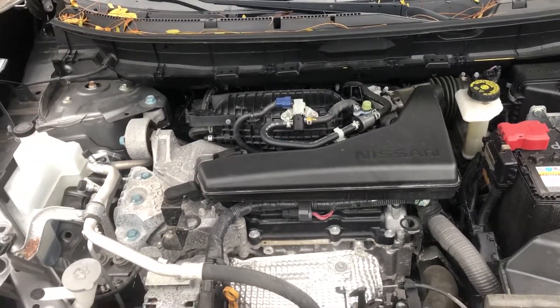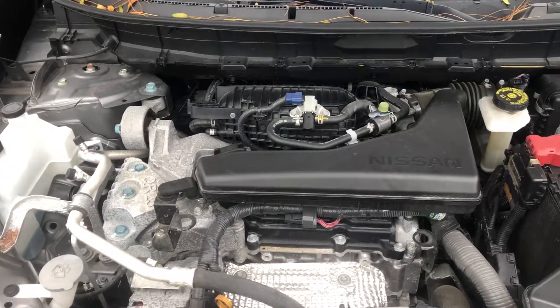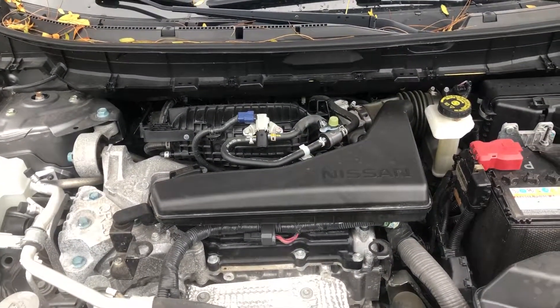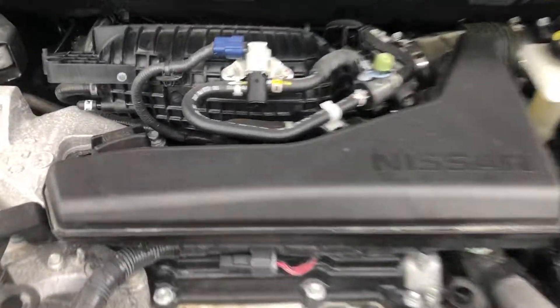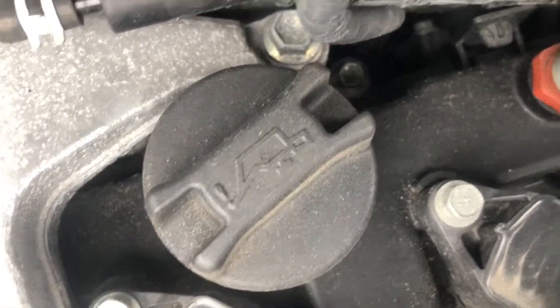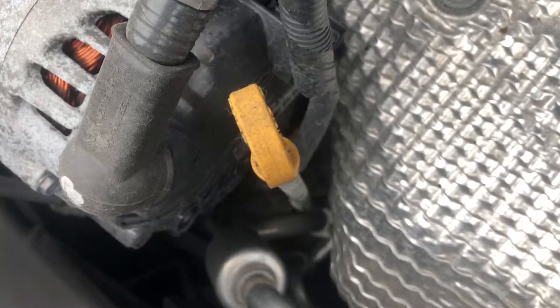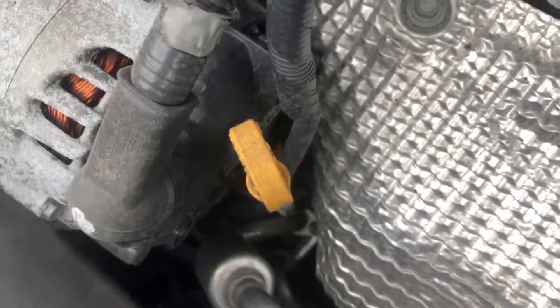Today I have a 2016 Nissan Rogue. I'm going to show you where oil is added in this vehicle. I have the hood open — that cap right there is where oil is added. And also right here, that yellow thing is the oil dipstick, so you can see how much oil you have in there. Give me a thumbs up, thanks a lot for watching.